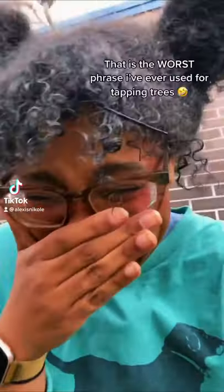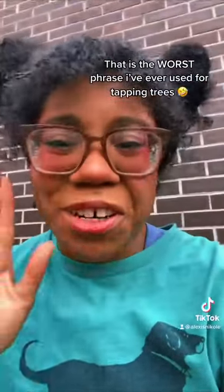I'm gonna show you how to milk a tree — that is the worst phrase I've ever used for tapping trees. Okay, by now we all know you can tap maples for sap, that's old hat. I'm kidding, maples are amazing.